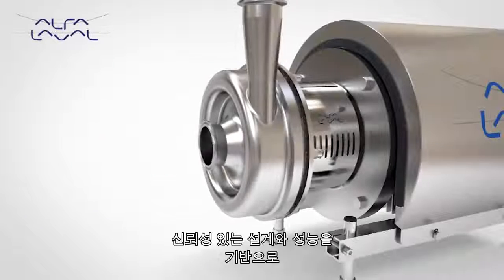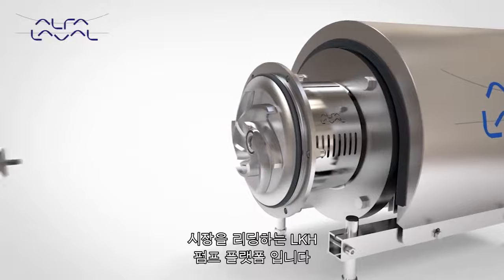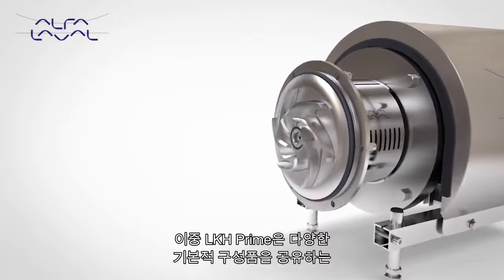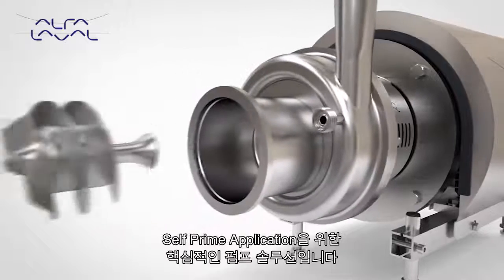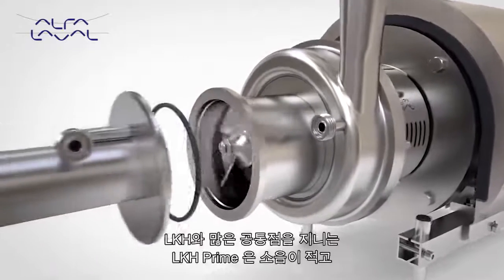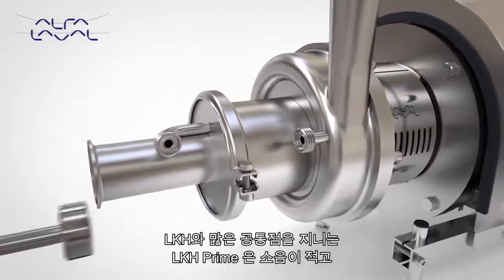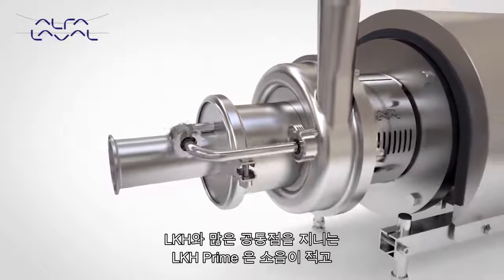Based on the trusted design and performance of the market-leading LKH platform, the Alpha Laval LKH Prime is the core pump solution for self-priming applications. Sharing many common components with the LKH, the LKH Prime has many of the same features and benefits.